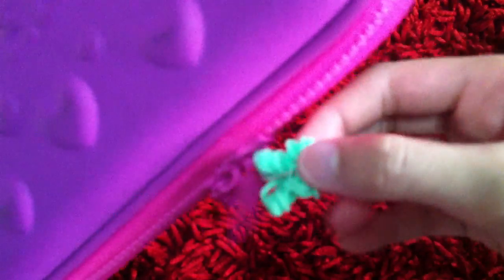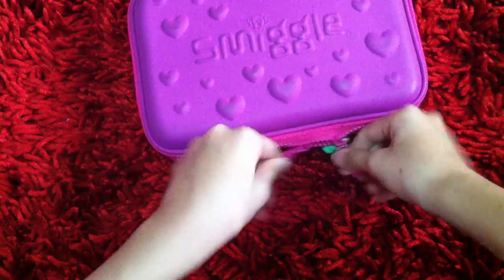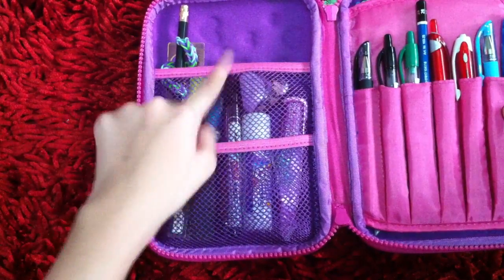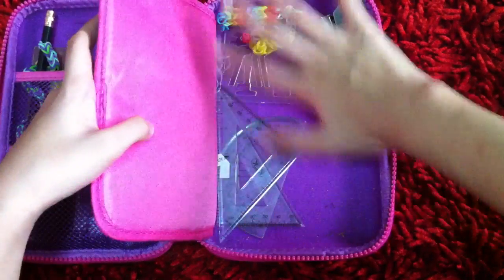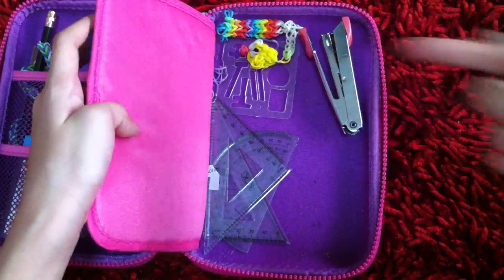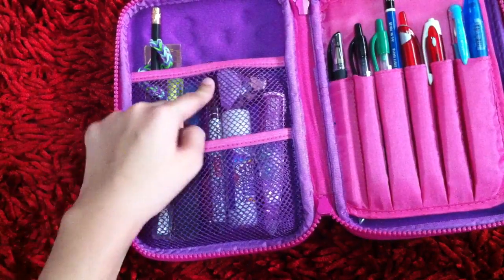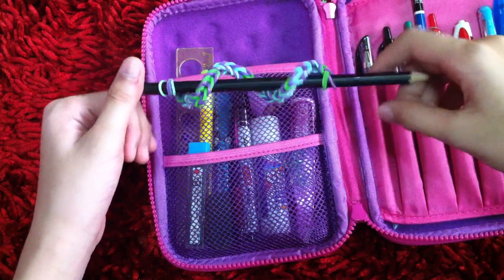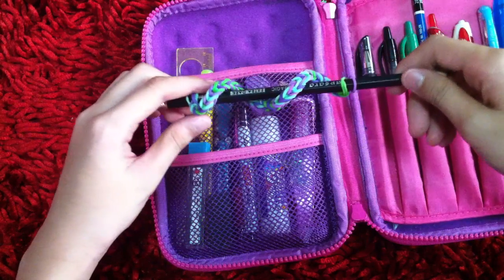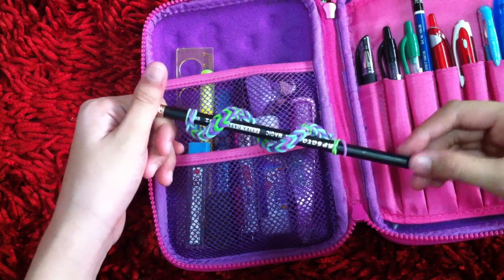It's the loom one — if you watch my rainbow loom charms you'll know. When I open my pencil case you'll see two compartments: this compartment for pens or pencils, and this back part for rulers and other random things. First up I have this pen with a fishtail swirly thing — my friend made this and just hung it on my pencil.